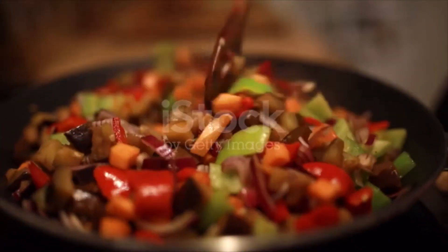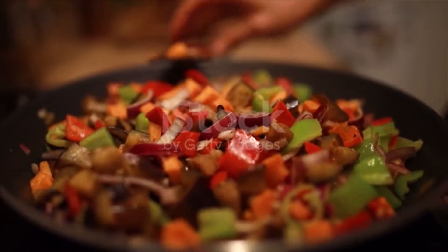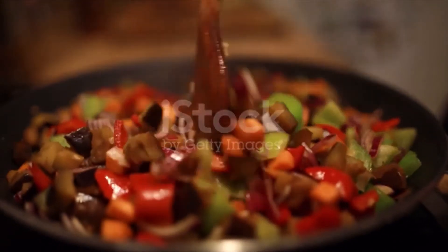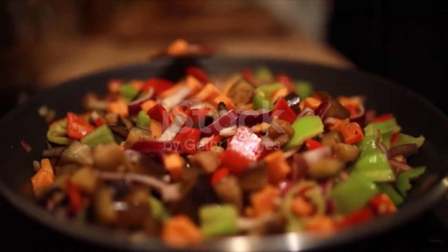¼ cup soy sauce, 3 garlic cloves minced, 3 tablespoons brown sugar, 1 teaspoon sesame oil, ½ cup chicken broth, 1 tablespoon cornstarch, chopped green onions and sesame seeds for garnish optional. Directions: in a wok or large skillet, add 1 tablespoon olive oil over medium-high heat.